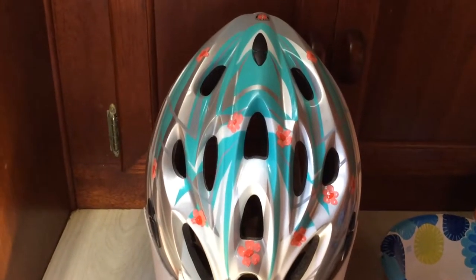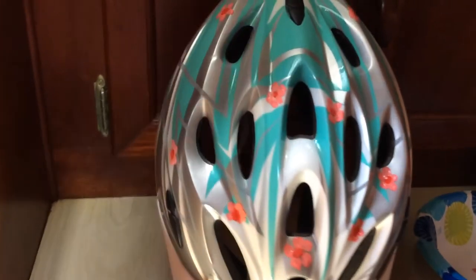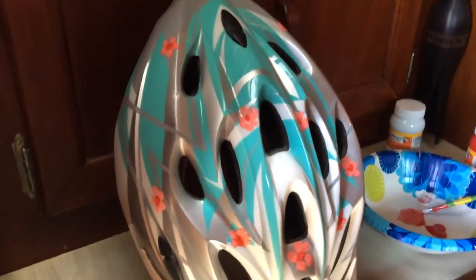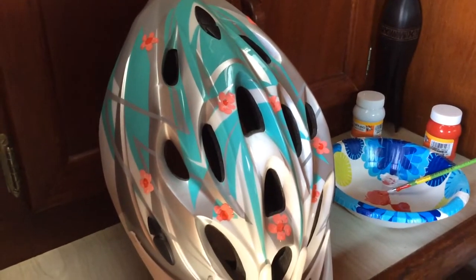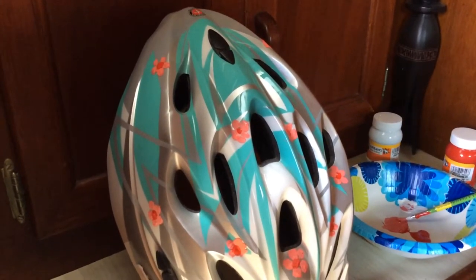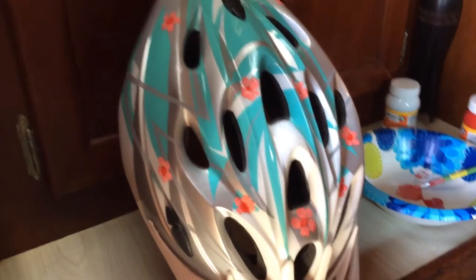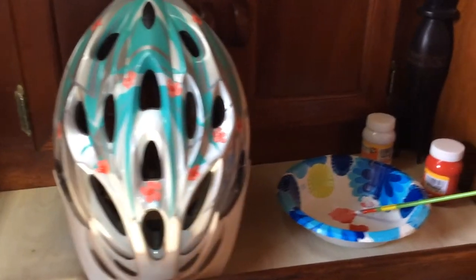Here's the finished product. We put little flowers wherever you want on the helmet and just dressed it up a little bit — just took a few minutes to do. Now I'm just gonna let it dry. They don't have to be perfect flowers because flowers are beautiful but they're not perfect anyway. Hope you enjoyed this little video.